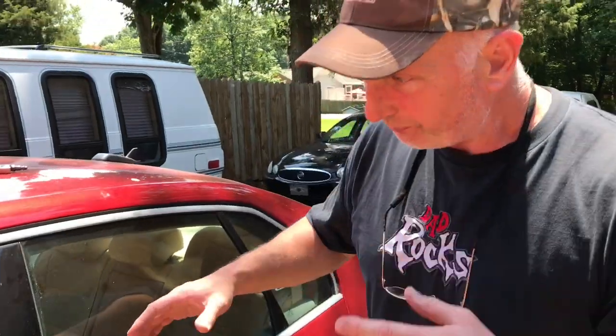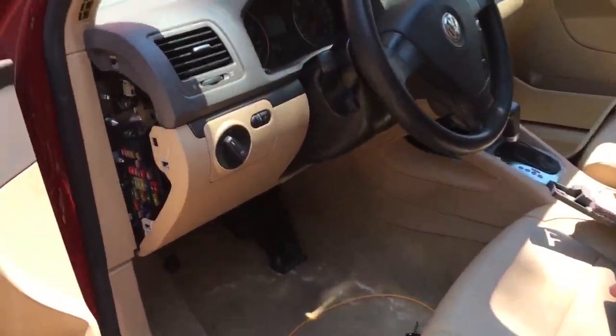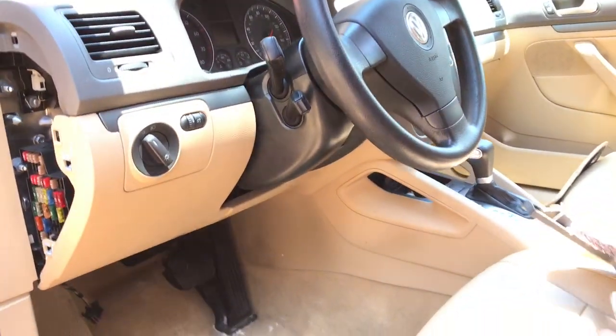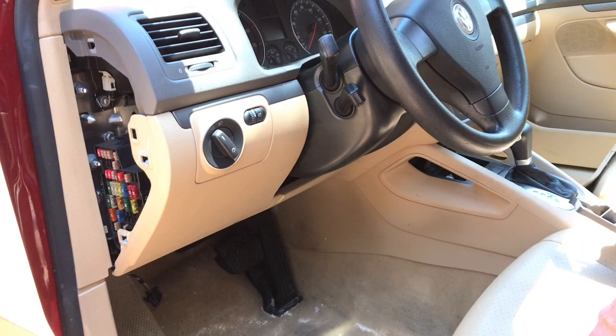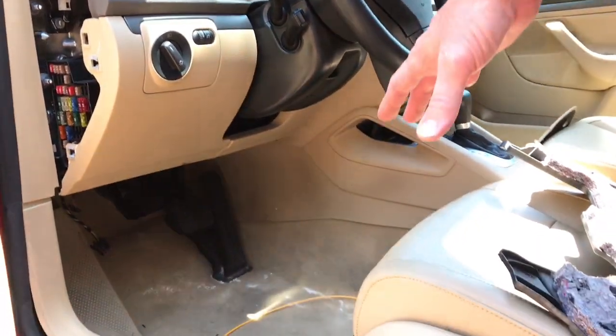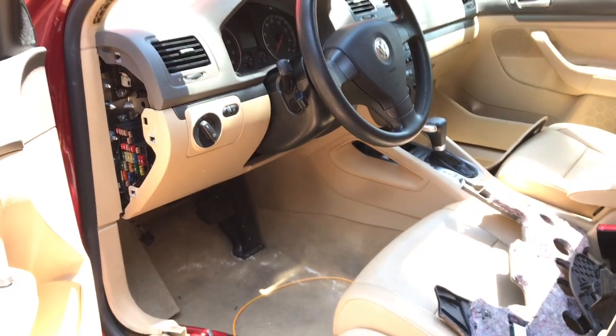You can bring the camera around if you like. The first thing I did is I pulled a few panels loose here — just the lower kick panel underneath the dash, pulled the little side cover off, and pulled the floor mat up just so I could get a little bit of visibility in case I created the water leak.